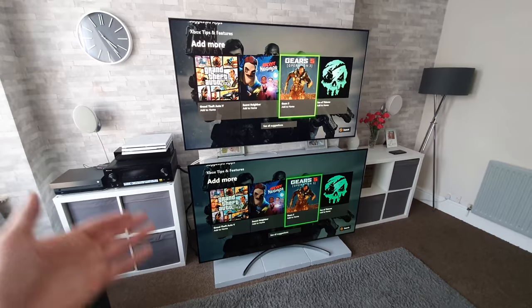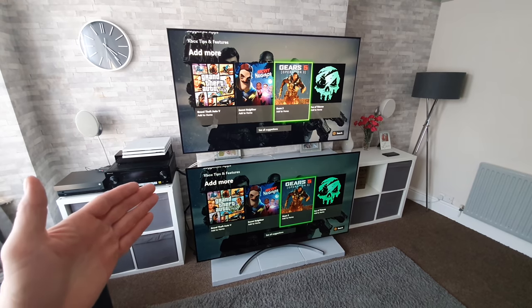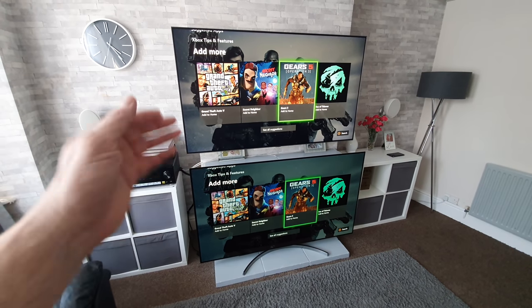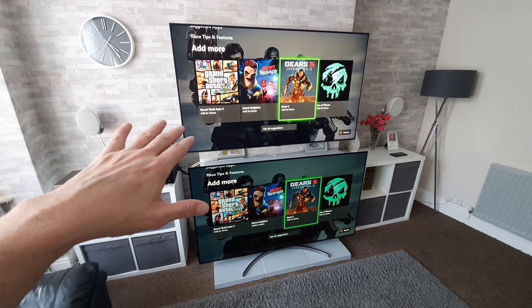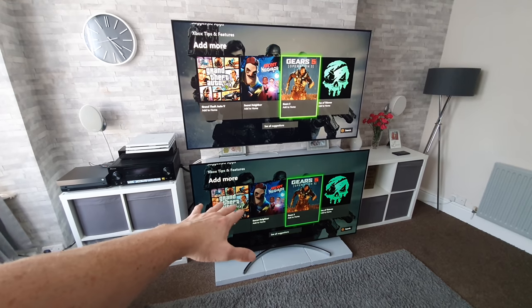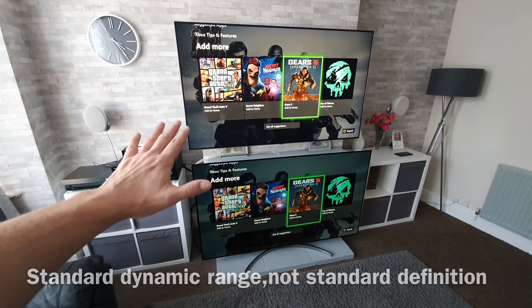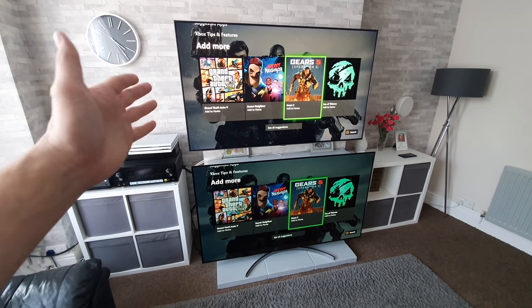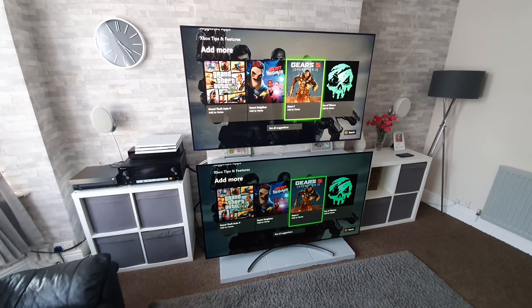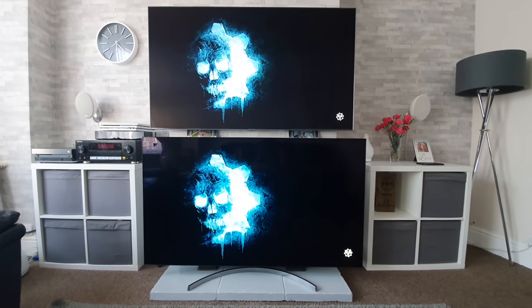A lot of the times when RTings did say about adjusting anything, it was just 'adjust them to what you like,' which isn't much help. I've implemented the ones I could anyway. I've got settings for gaming, expert bright room, and movie mode on the Samsung. On the OLED, expert bright room is for standard definition stuff. We'll try those recommended settings and then flip over to the game mode settings.